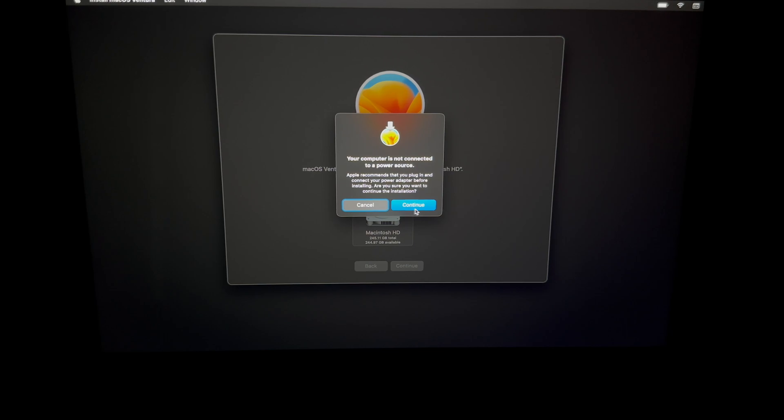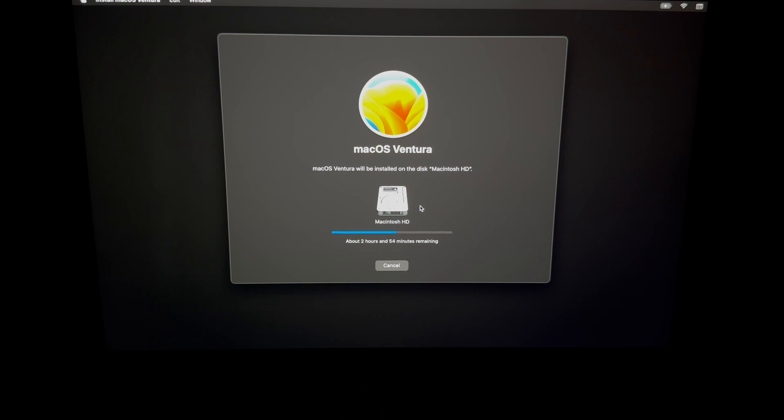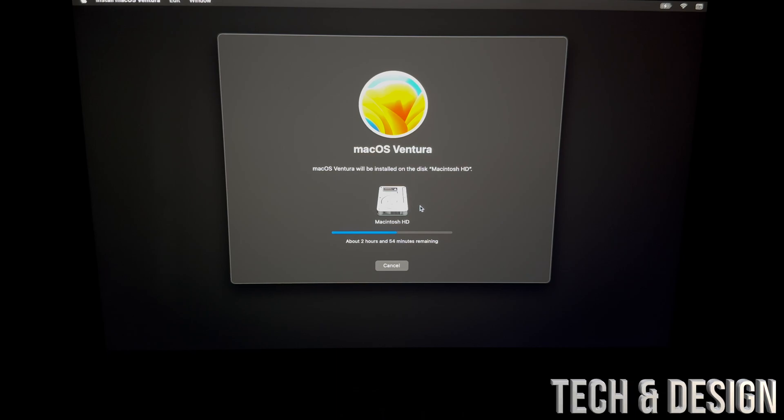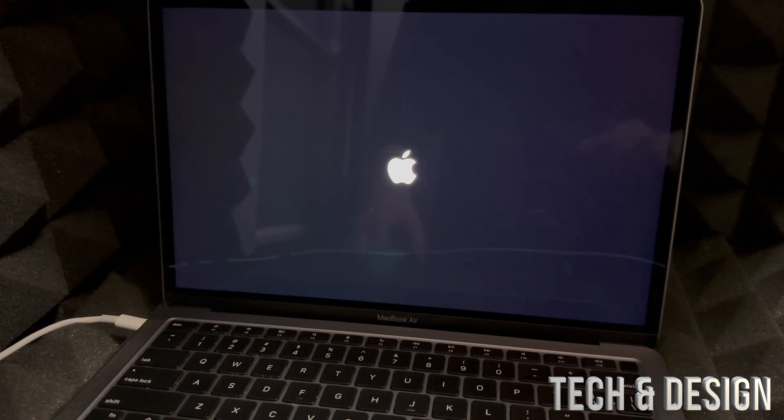You'll see a message saying you need a power source — hook up your Mac to power using its cable. Even if you have 100% battery, it's very important the Mac doesn't die during this process. Once hooked up, it will proceed with the installation. The speed depends on your internet and Mac speed, so just wait. After it finishes, it will restart briefly and you'll see the setup screen again — don't worry, I'm showing you every step.